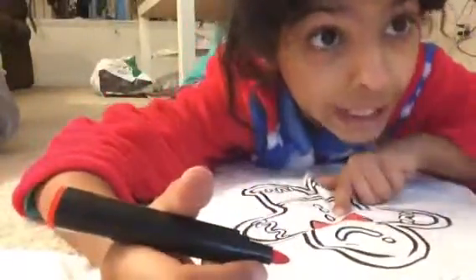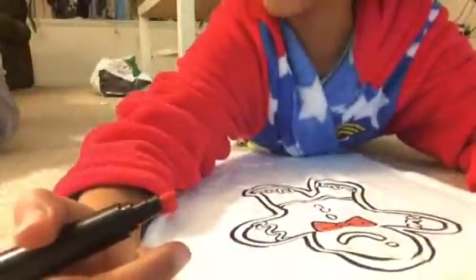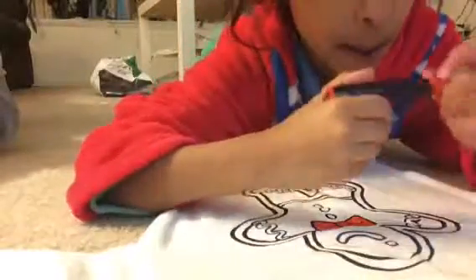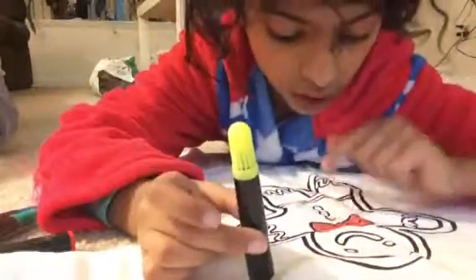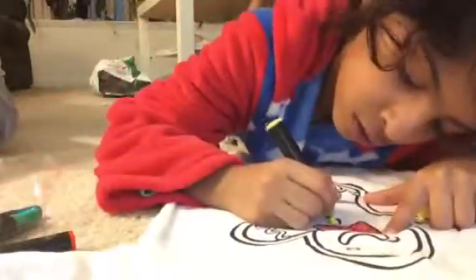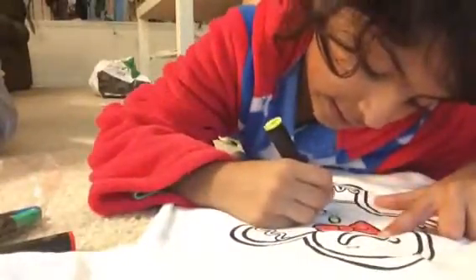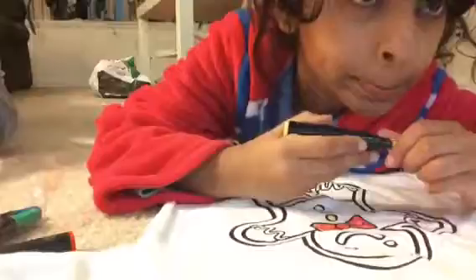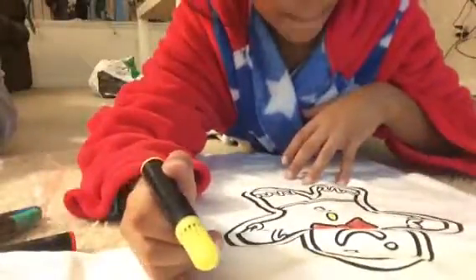I'm done with the bow and now let's go on to the buttons. Let me cap this up. We're gonna use the yellow for the buttons, so let's do that now.